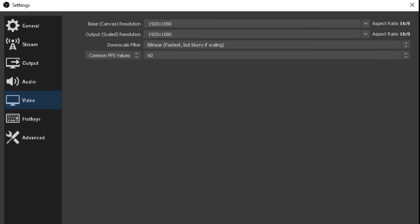Now we move down to the Video tab in the left menu. The base canvas resolution — since I was going to post on YouTube and the Switch only does 1080p on HDMI — I picked 1080p. The output scale resolution is also 1080p, so there's no scaling happening. There was a lot of debate on YouTube about what downscale filter to use — I picked bilinear. And then 60 frames per second. I'm not a video render expert, and I'm not even sure bilinear is being used since I'm not doing any downscaling — source is 1080p and output is 1080p.